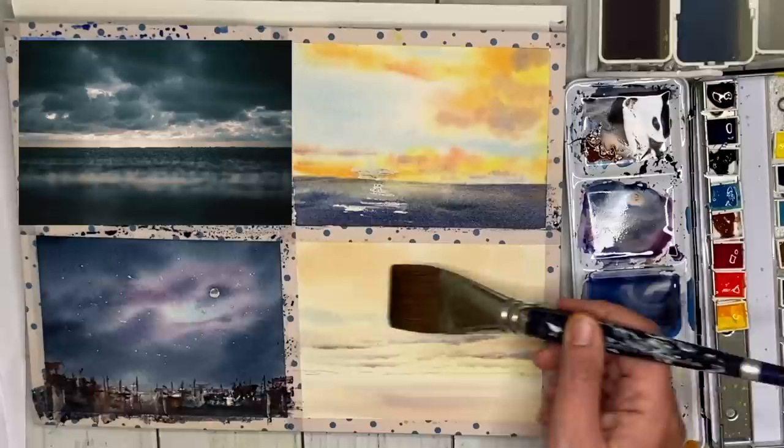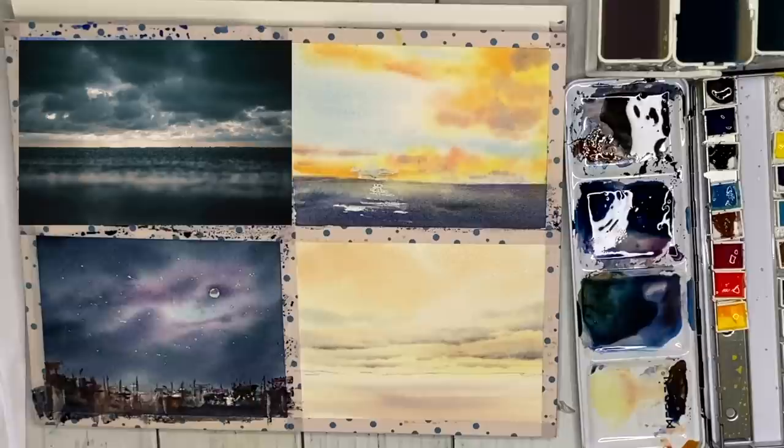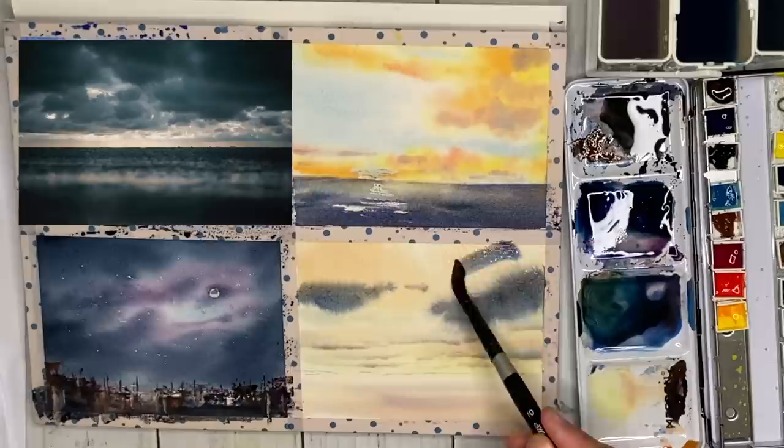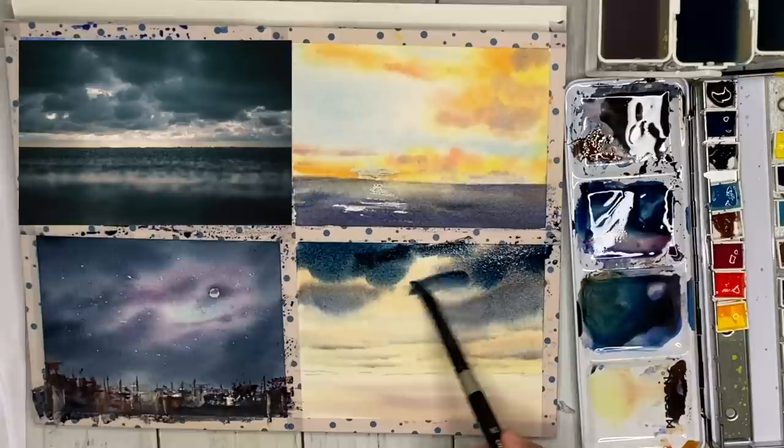Back to my stormy seascape — make sure it's completely dry before doing this. Use a soft brush and wet the paper gently. I'm mixing up lots of dark colours: burnt sienna, ultramarine, a little Prussian blue, blue and pink, and Payne's grey — some of them quite creamy. It's all wet into wet, damp into damp. Have fun, do a little tilting, get that stormy sky looking very atmospheric, and leave lots of gaps for the light to come through.